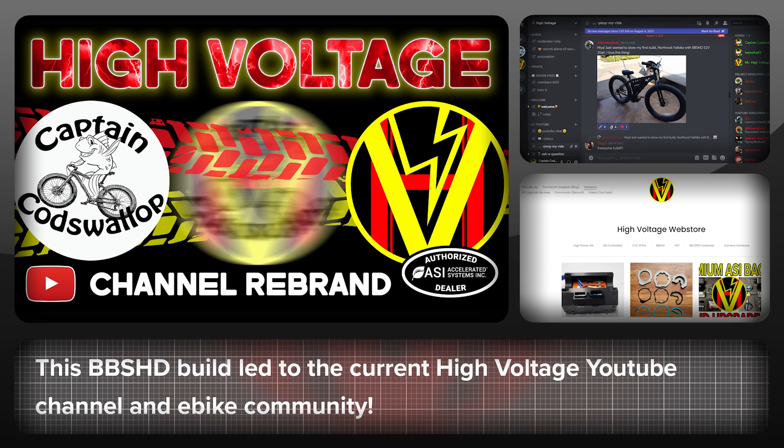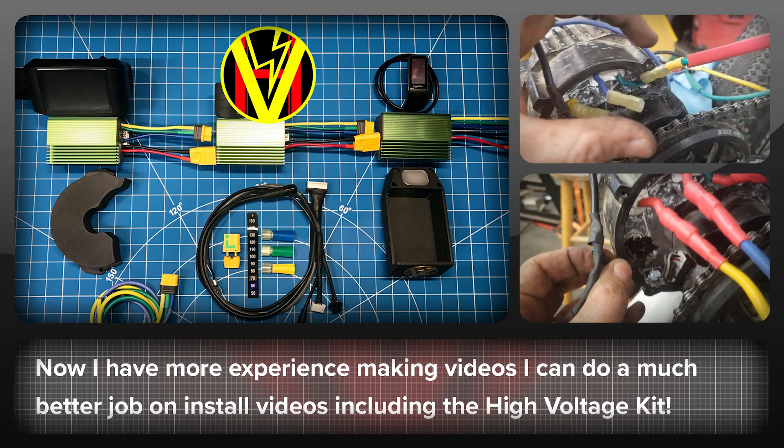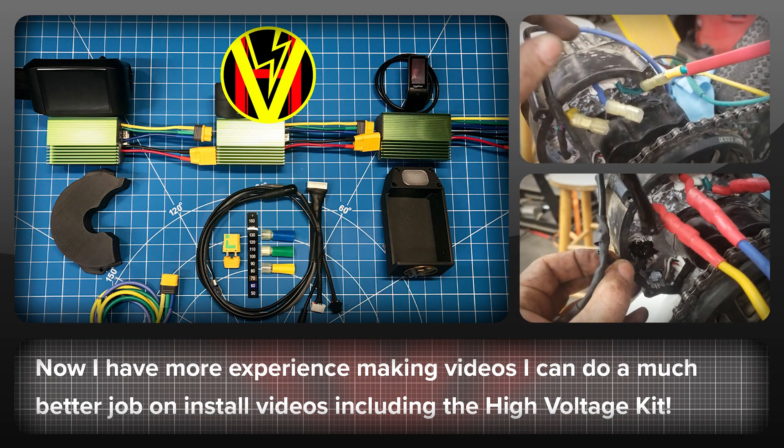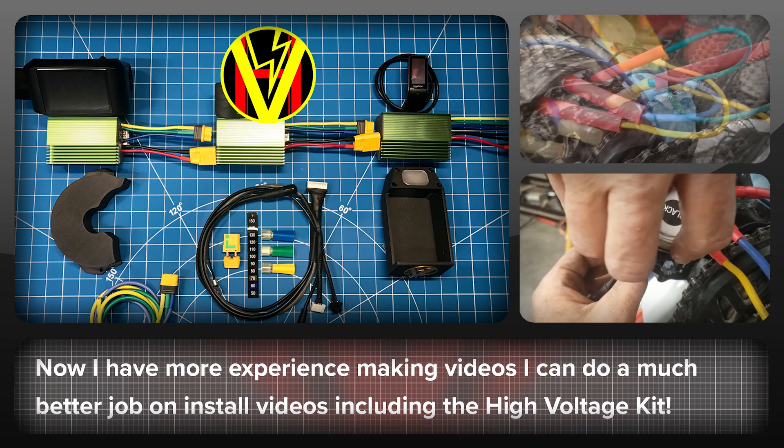This bike was also the birth of what is now the High Voltage eBike YouTube channel and community, so I'm excited to get the opportunity to go back to the start and do another install of the BBS HD. This time though, I have three years of experience making videos, so I'll be able to do a much better job of filming the install, including the latest version of the High Voltage Upgrade Kit with the ASI-BAC855 controller.